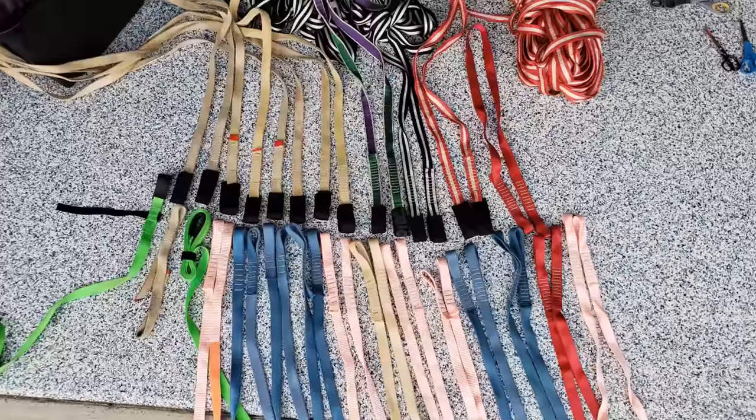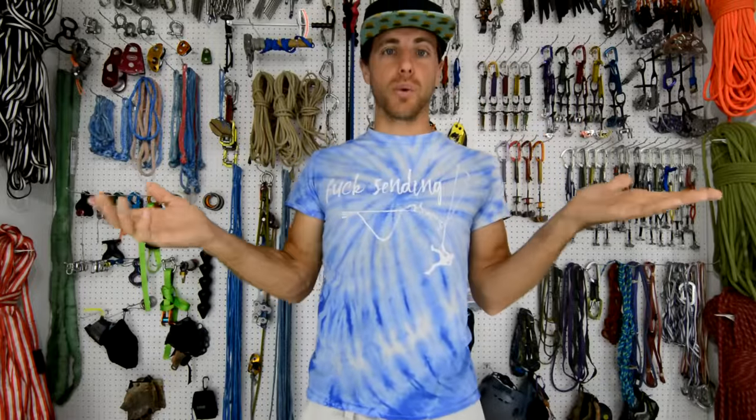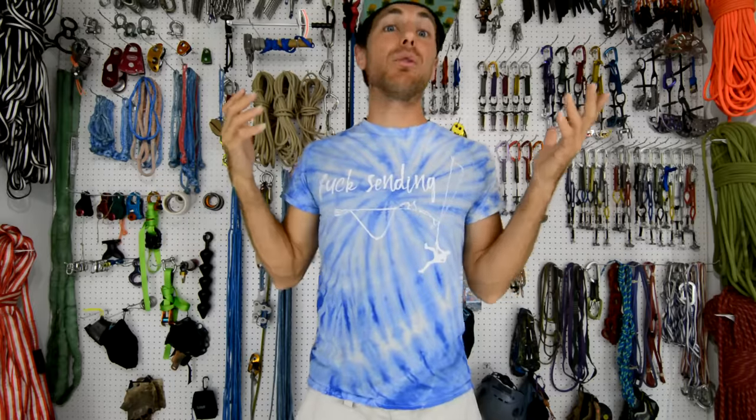Let's start off with an obsession that I have: sewing loops. How strong are they? How strong is each bar tack on the sewing loop? And when they break, how do they break?